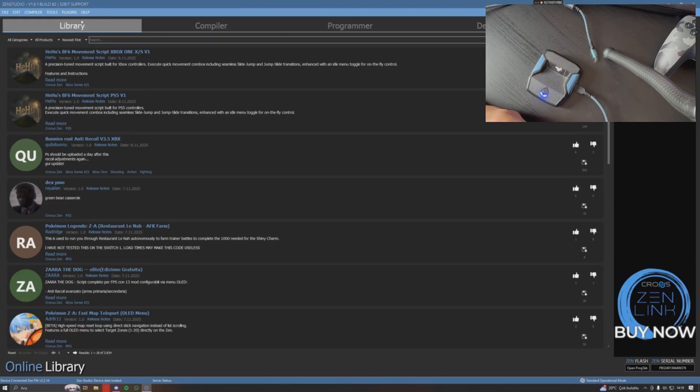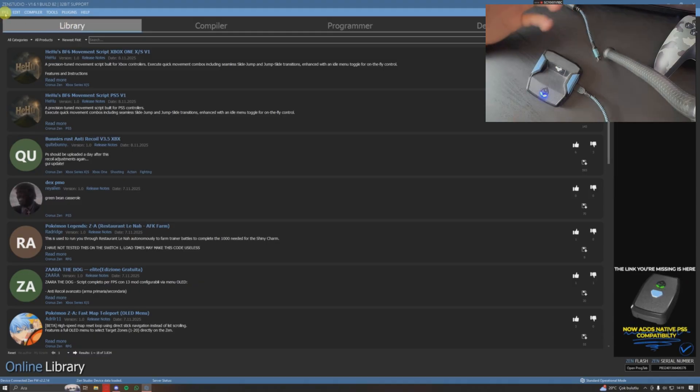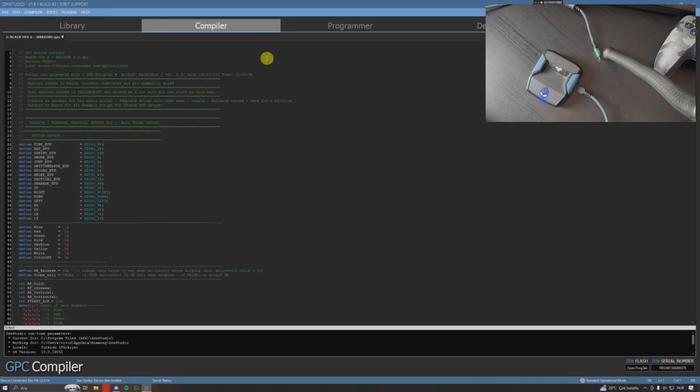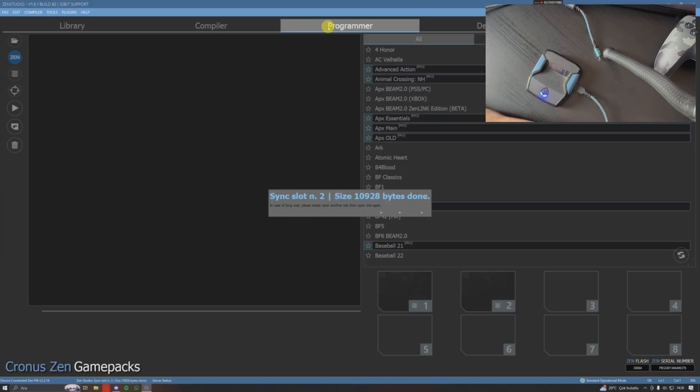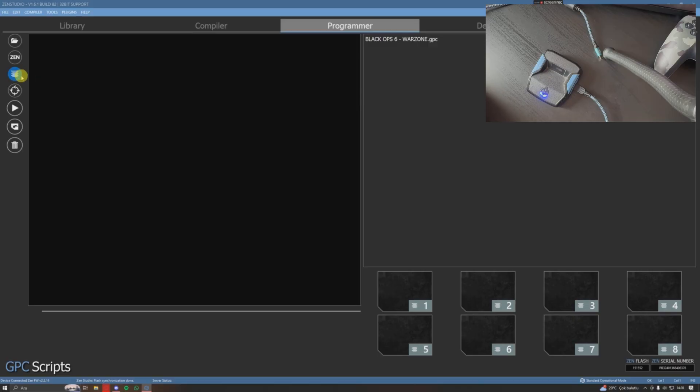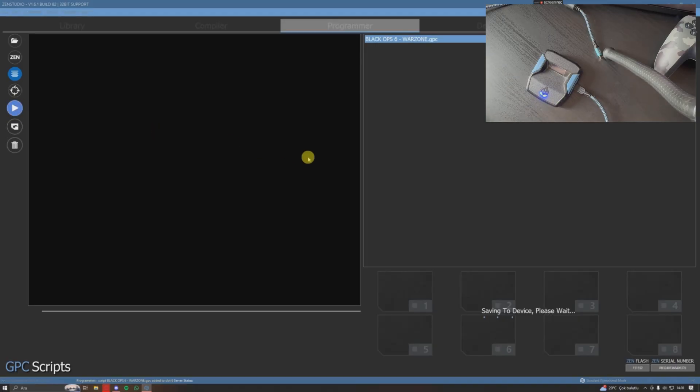The only thing left is to put a script on your Zen. Open your script in the Compiler tab, then get the Programmer tab next to it. On the Programmer tab, click on the 'GPC Scripts' option — those straight lines. You'll see your script; hold and drag it to whatever slot you want. Then click 'Program Device' and let it save to the device — this takes 10 to 20 seconds depending on your script.